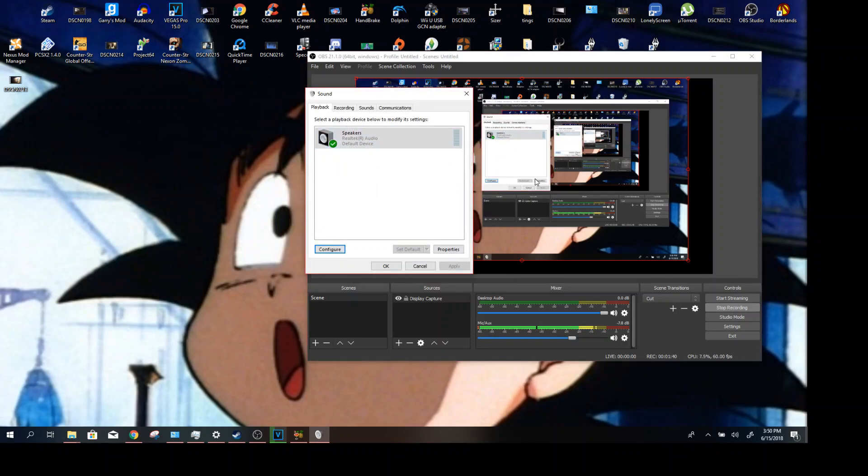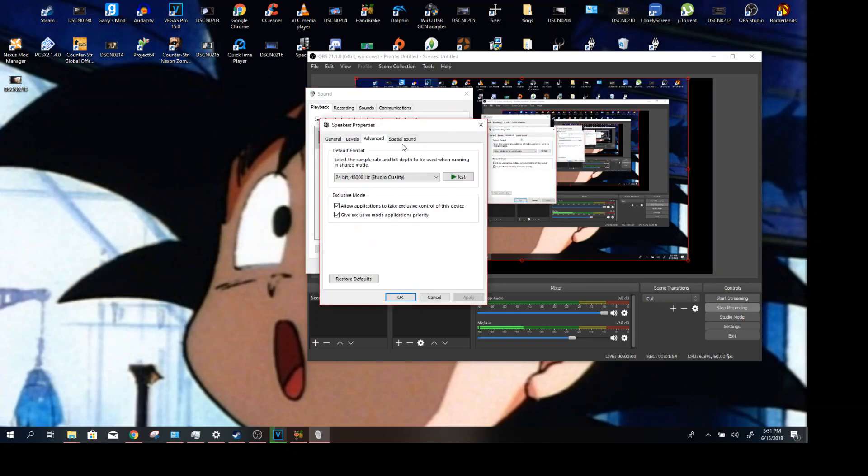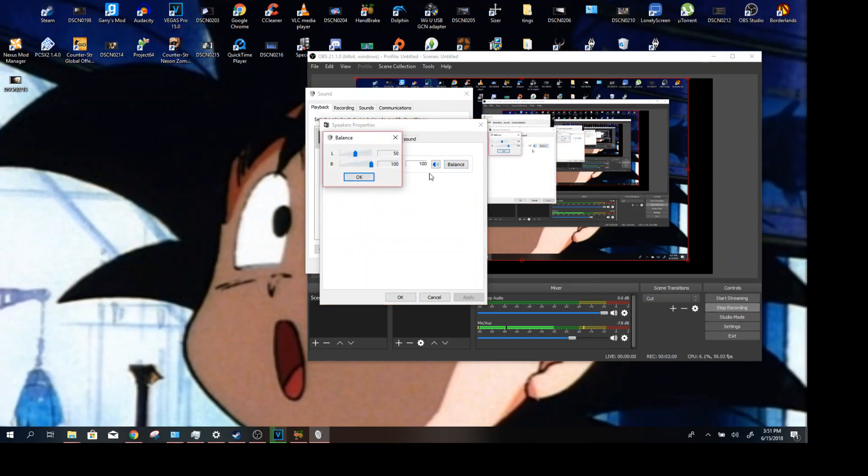This could be different for everyone, but for me the right earbud is much lower than the left one. I check here — this is like before I did all this stuff — I go to Properties, then Levels, and right here it's stereo so I have to go to Balance. Despite these being equal, the left one would be way louder than the right one to the point where I could barely hear the right one.